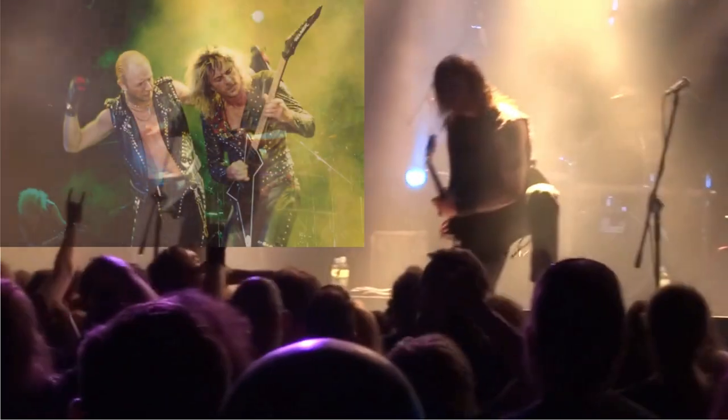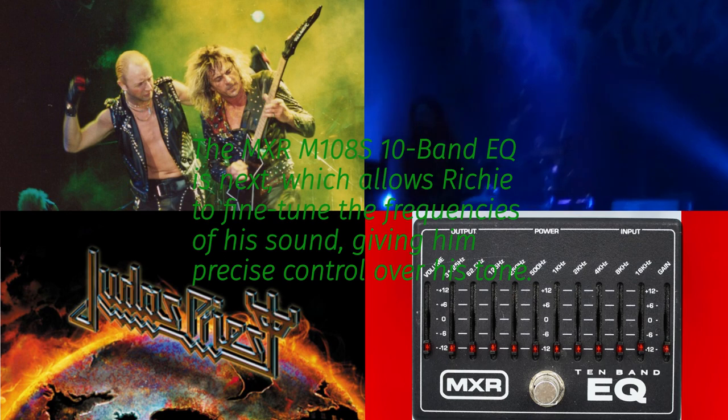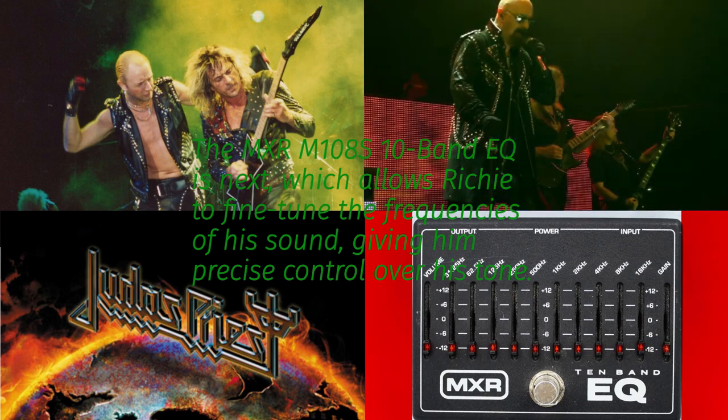The MXR M108S 10-Band EQ is next, which allows Richie to fine-tune the frequencies of his sound, giving him precise control over his tone.